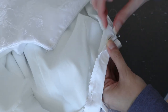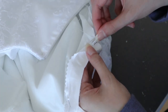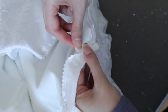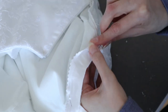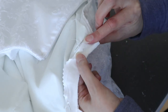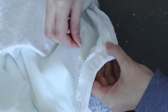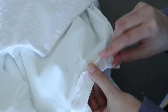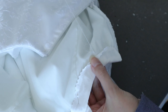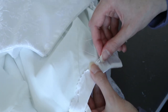Now I'm using my pinking shears to finish that facing edge. I'm doing a blind catch stitch on the underside to keep the facing down, working right to left — one stitch on the lining and one stitch on the facing, not penetrating through the entire garment so it's completely invisible on the right side. That's why it's called the blind catch stitch.